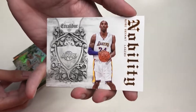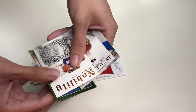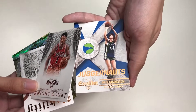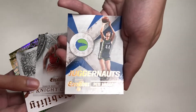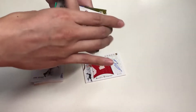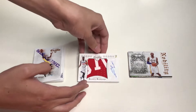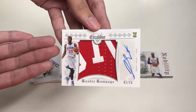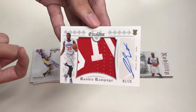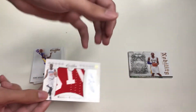We also get another Kobe Bryant card — this time it's Nobility — and a Derrick Rose Night Court card. Our last card is a Juggernaut card of Pete Maravich. Let's take another look at that hit — from this Fairfield basketball product we pulled a Jerami Grant from the Sixers, numbered 1 to 25. That's a great score!